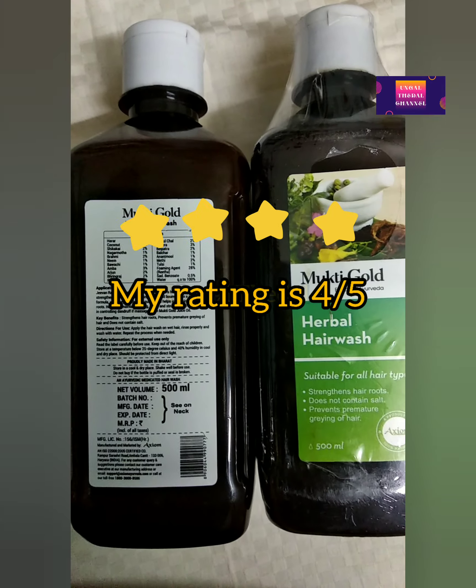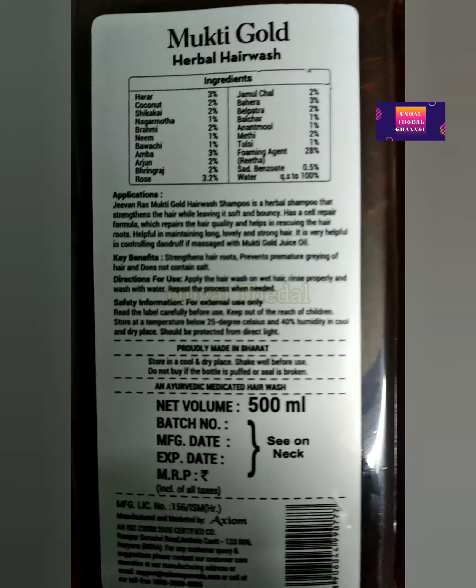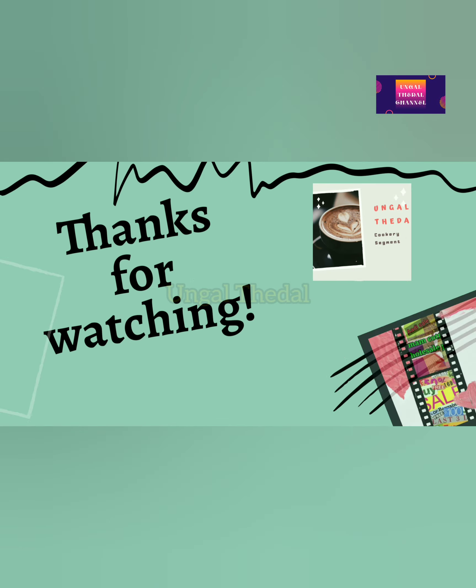If you like this video, please like, share, and subscribe. Click the bell button for notifications. Thanks for watching!